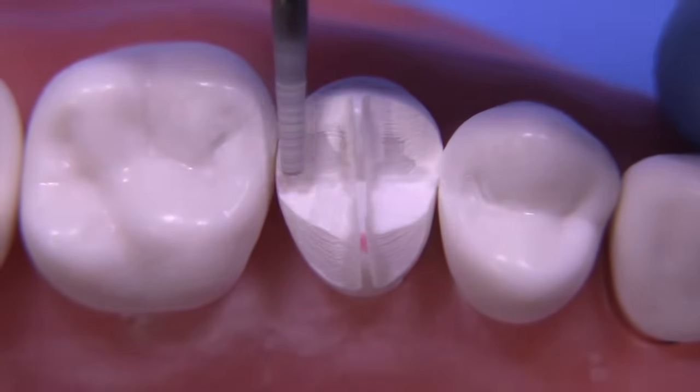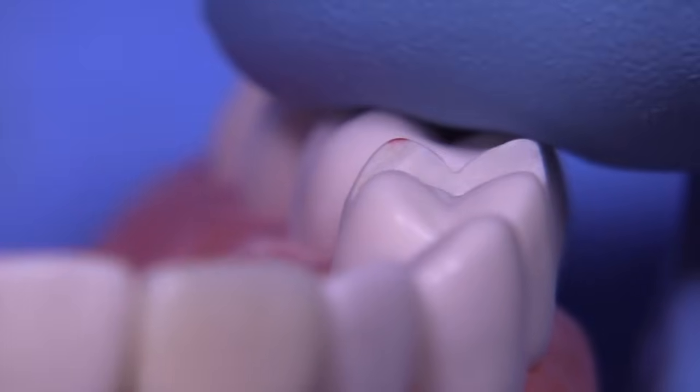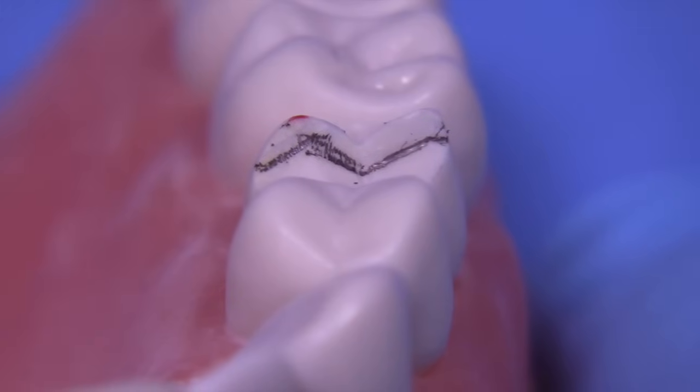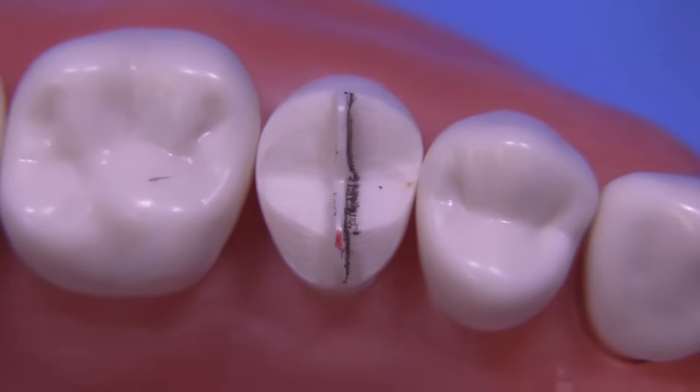We're still using the same bur, the 847 KR 016. I just use a pencil here to highlight the intersection between the tenon and the prepared surface so you can clearly see how much you've taken away.